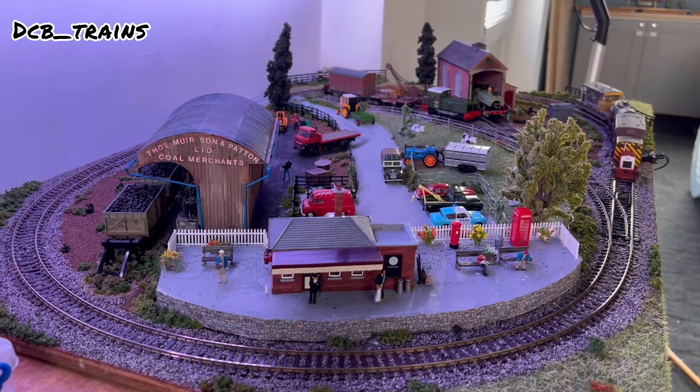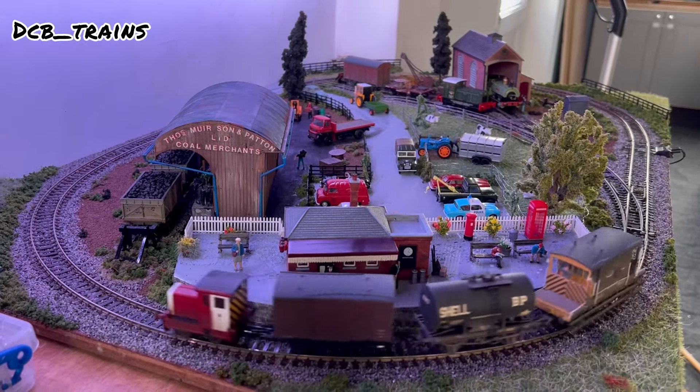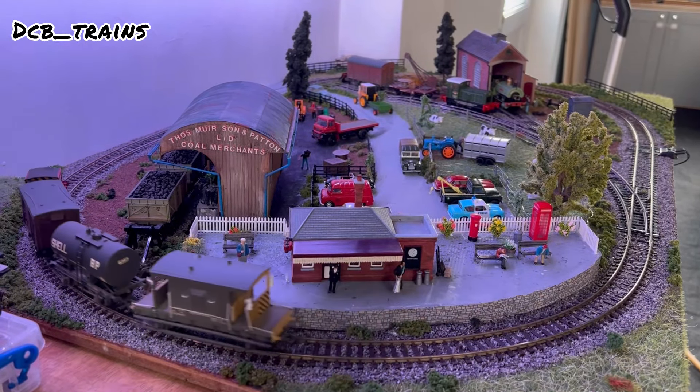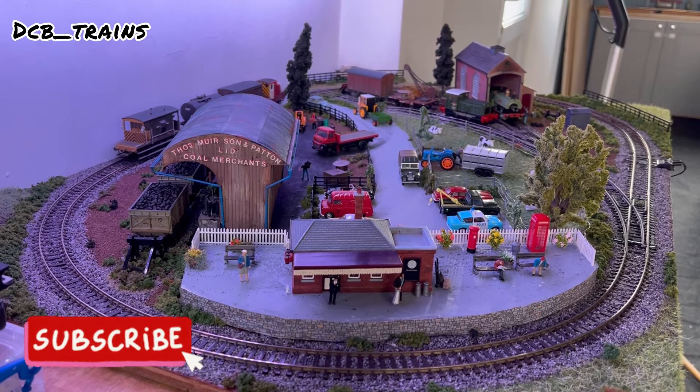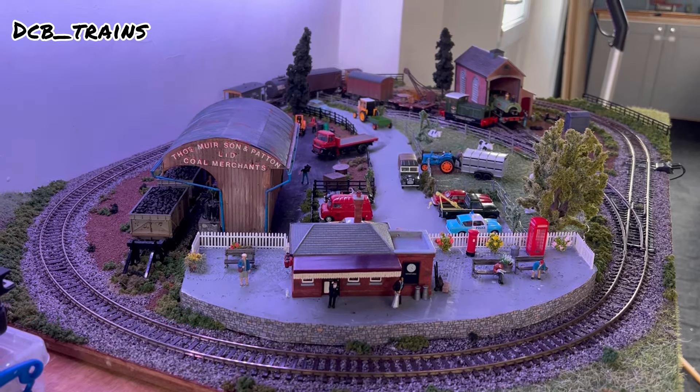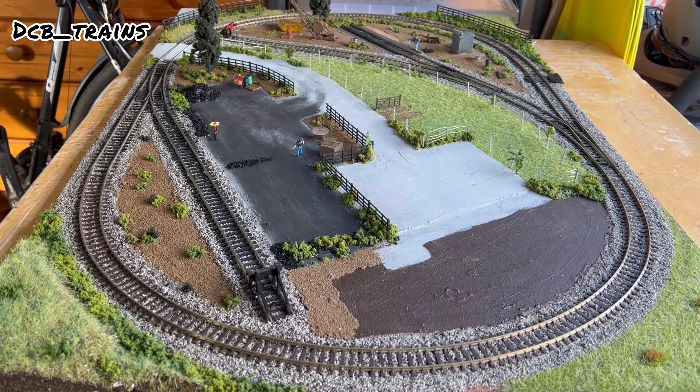Hello and welcome to the channel and episode 9 of the mini railway build. This episode will be focusing on the station, which you can see in front of you, which is now complete. This video will show how we got to this stage, so sit back, relax, and hopefully you enjoy.